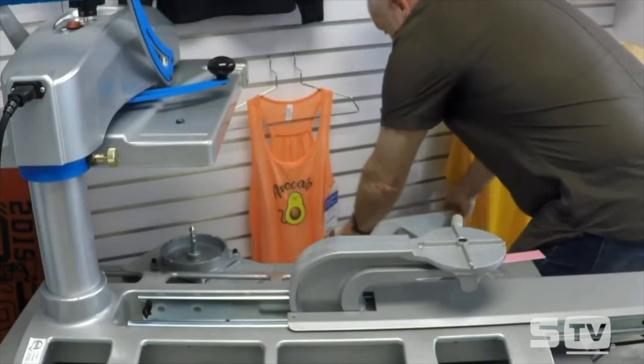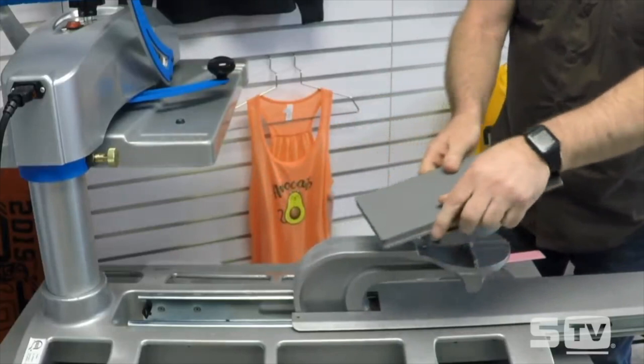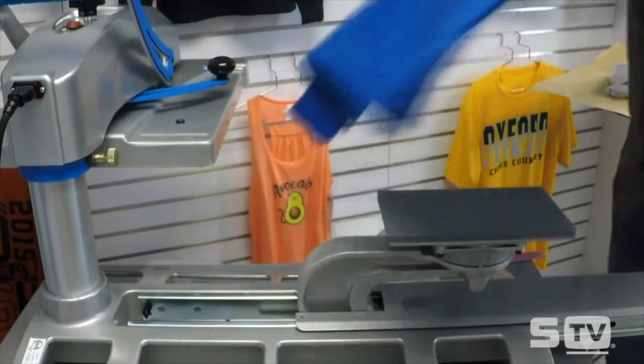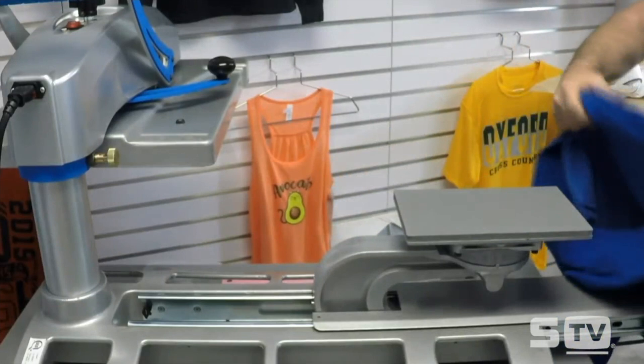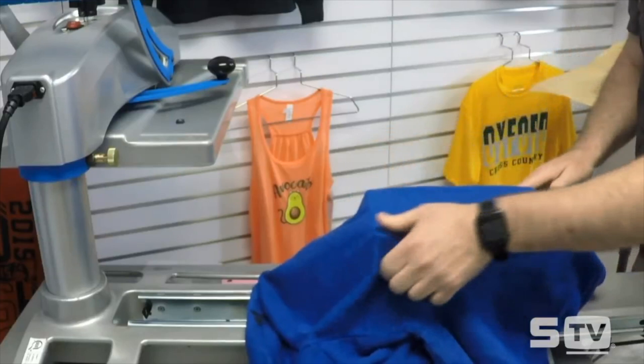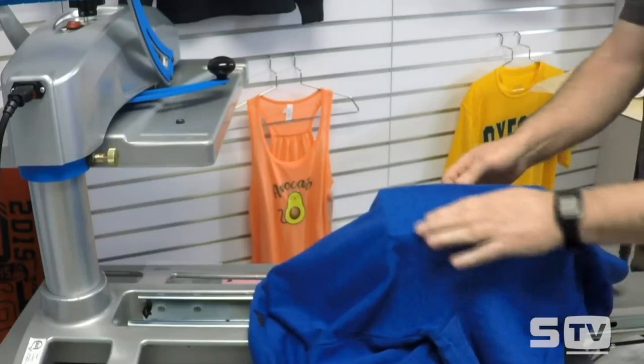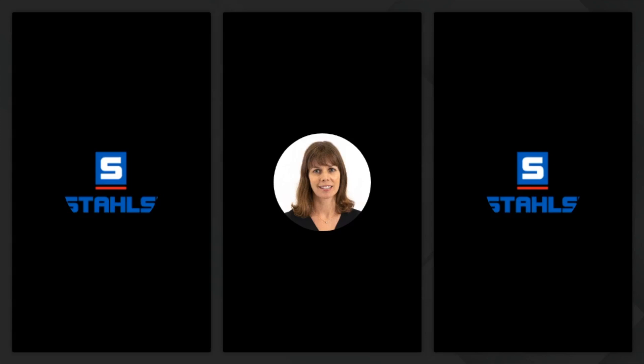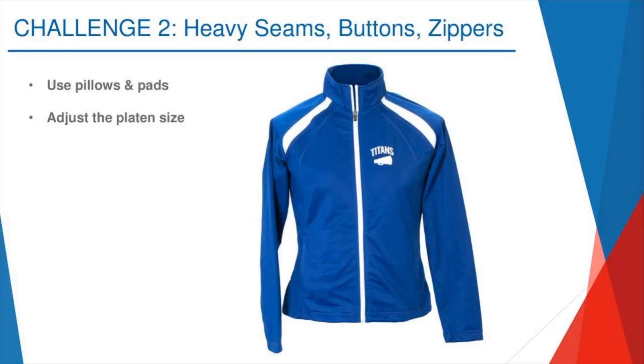So you can see here — this is our Fusion. Bob's popping in a little 6x10 interchangeable platen. He's got a quarter zip jacket with a zipper. He opens up the jacket and threads it onto the platen, aligning the edge of the zipper so it falls off the platen. Now his zipper doesn't get in the way, his seam doesn't get in the way, and he's able to do a left chest logo with greater ease. Really, really easy to decorate with interchangeable platens.